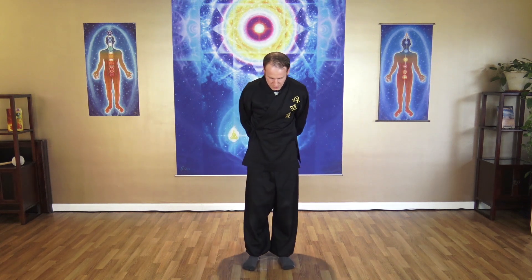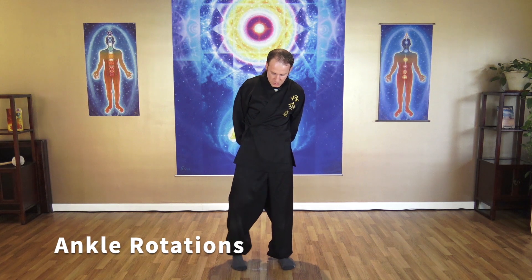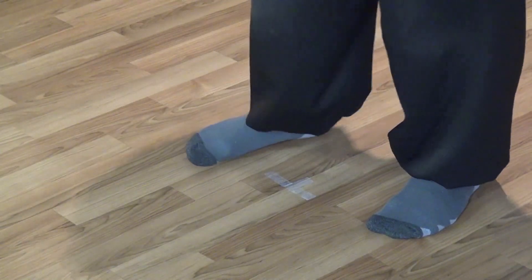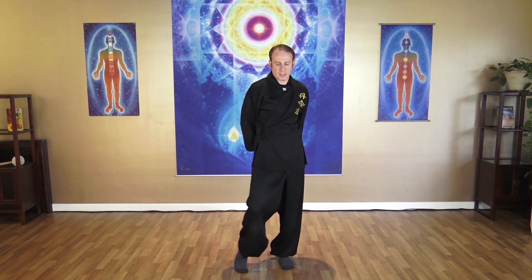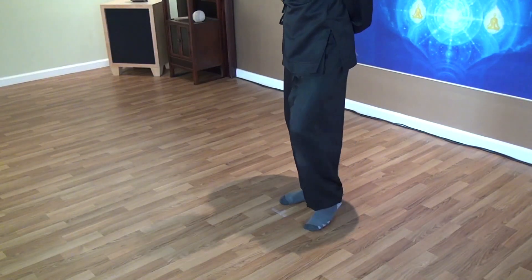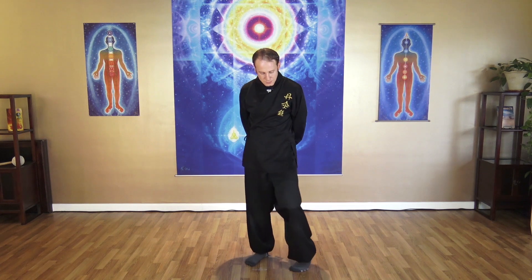Let's do some ankle exercise. Rotate your ankle — press down from big toe to little toe and feel your ankle. Do ten rotations, breathing through each one, then shake both ankles and relax.